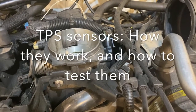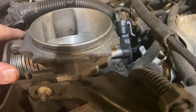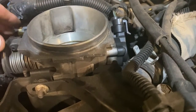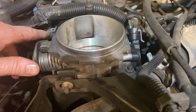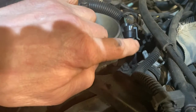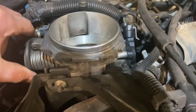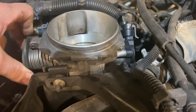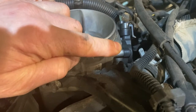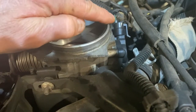Hi everybody. Today we're looking at throttle position sensors. Your throttle position sensor is a really important sensor in your car. It basically tells the ECM where your throttle is open. It does it by using a rheostat or potentiometer — that's your throttle position sensor, and it's connected to a throttle shaft. When we turn the throttle shaft, we actually move inside the variable resistor or potentiometer, and in turn it sends a signal back to the ECM through those wires.